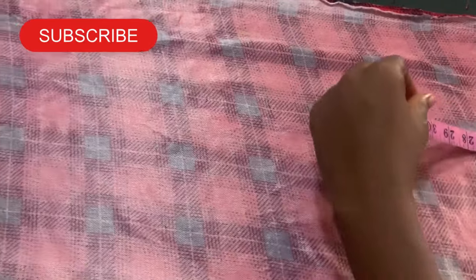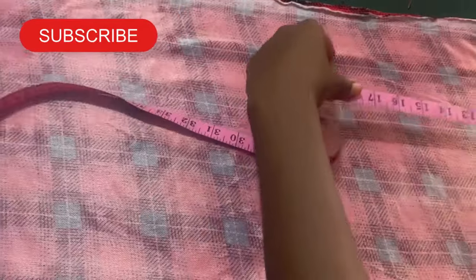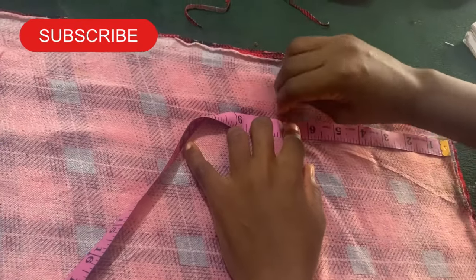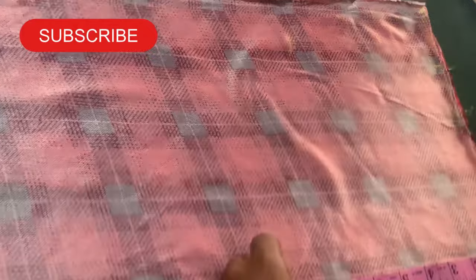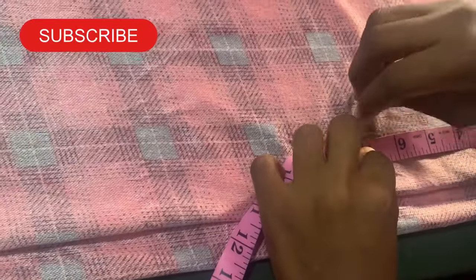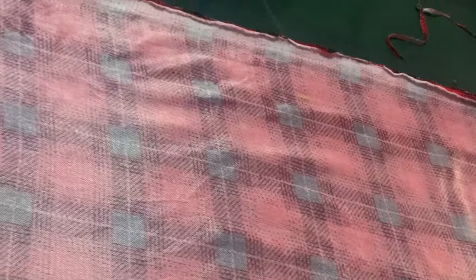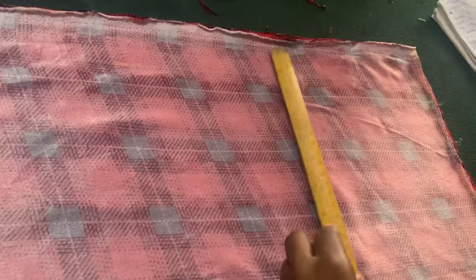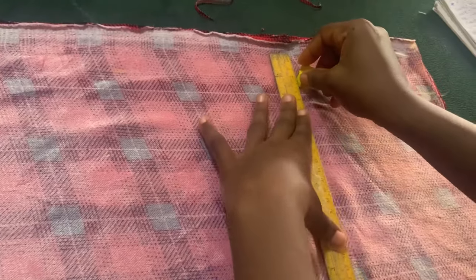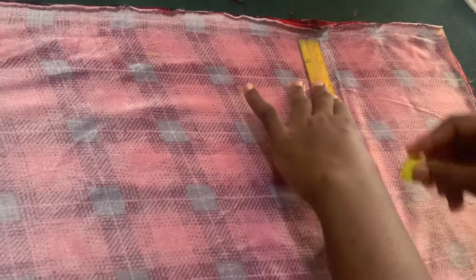Now to the hip — from our waist measurement to our hip we are going to measure seven inches. So let's measure that out. This is it — seven. Then we will take our hip measurement. I want to rule it out though the chalk is not showing very well. Let me rule this hip line out.